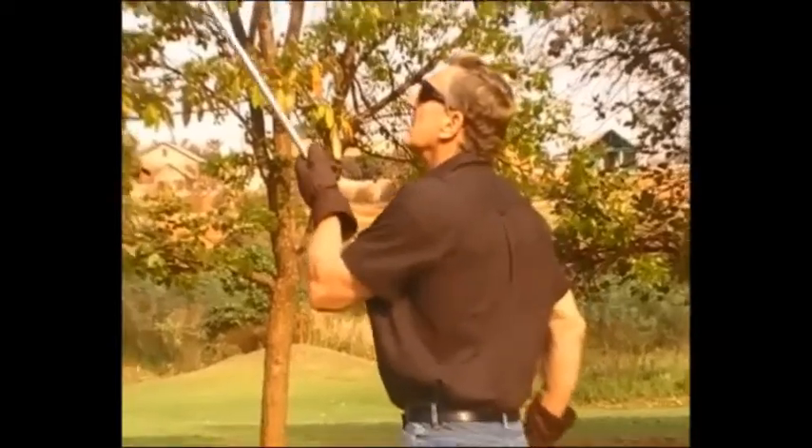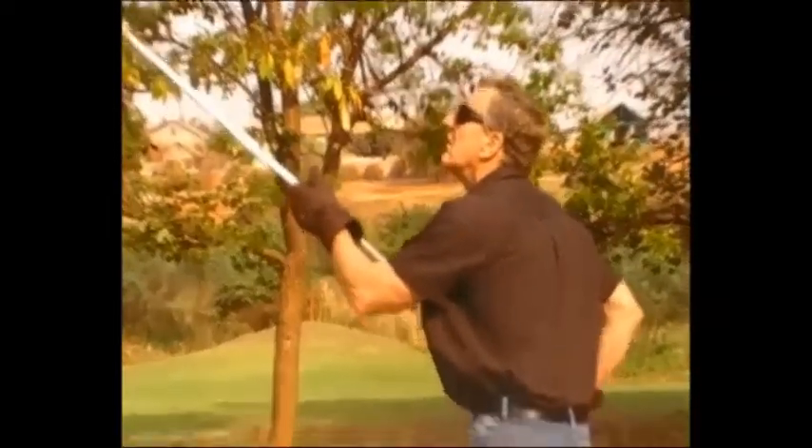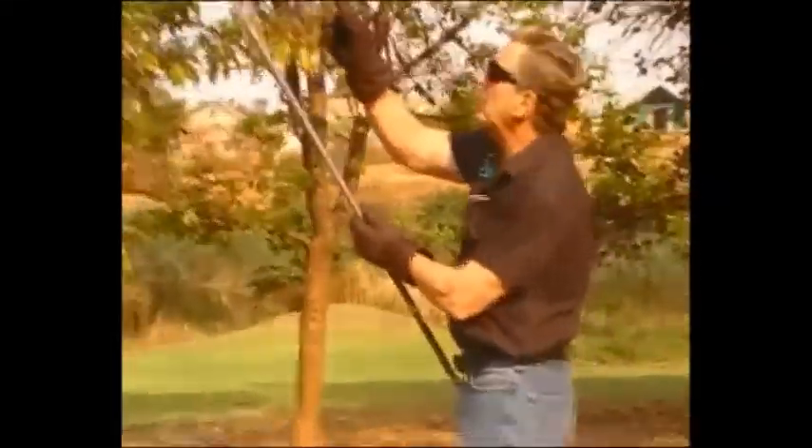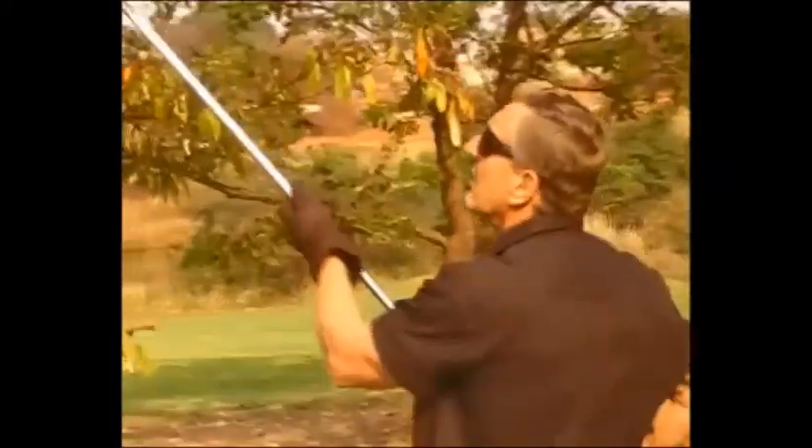There it is. You just want to come closer and see if you can spot it. Use a long tongue to pull it out of the tree.